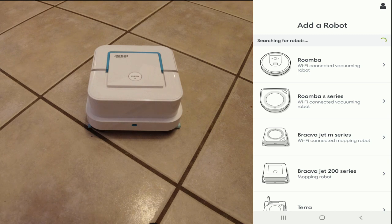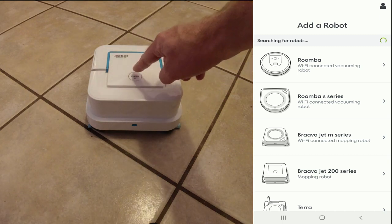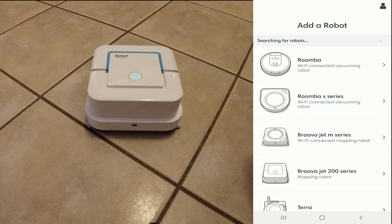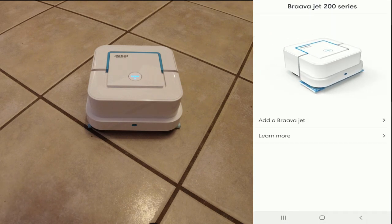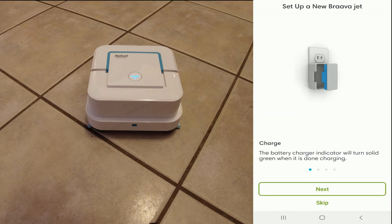When you first download and launch the iRobot app, this is what you will see — you will see Add a Robot. First make sure that your robot is powered on, just push the button to power it on. Once it comes up, you will click the Braava Jet 200 series and click Add a Braava Jet. Make sure that you charge the battery. If this is the first time taking it out of the box, make sure the battery is fully charged before you start the setup process. It takes about two hours to charge from dead.